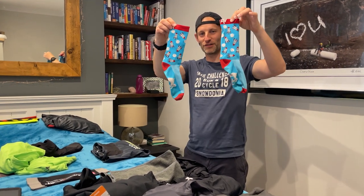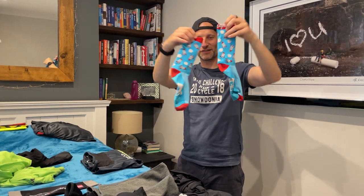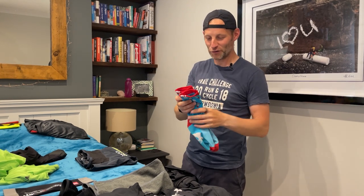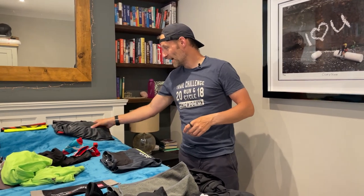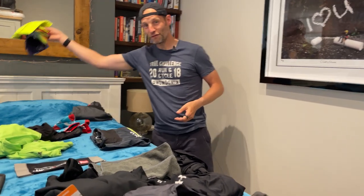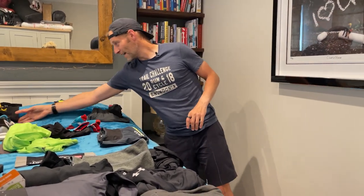I've only got one to show you, but these are the Brav Endurance performance socks — they come in fantastic designs, and honestly they're the only item of clothing I've ever owned that strangers have randomly complimented me on. I'm taking three pairs — some pink ones and maybe one other. Three pairs of socks, a couple of t-shirts with my name printed on, and three buffs, because you always need buffs.